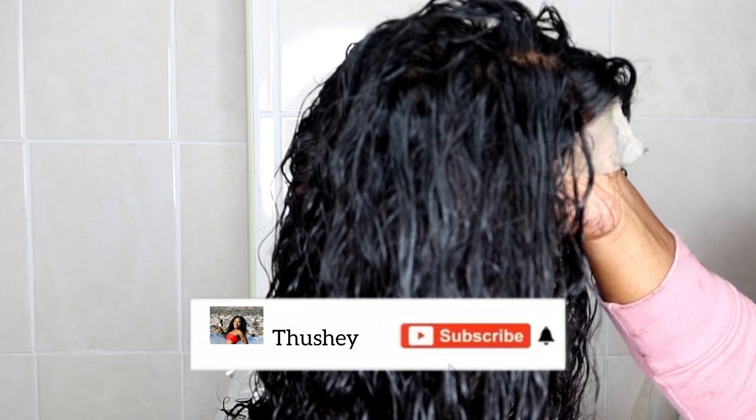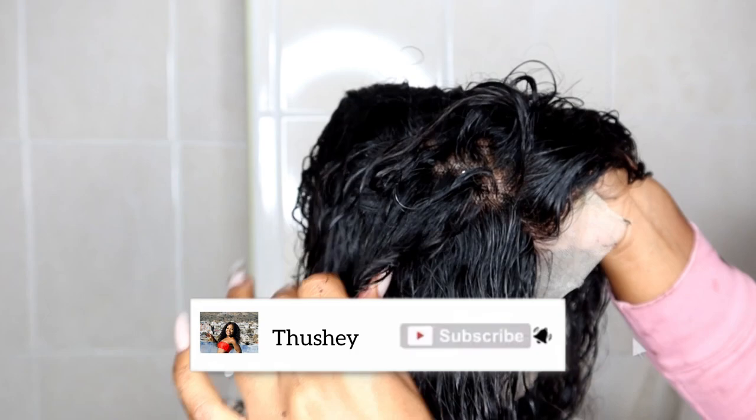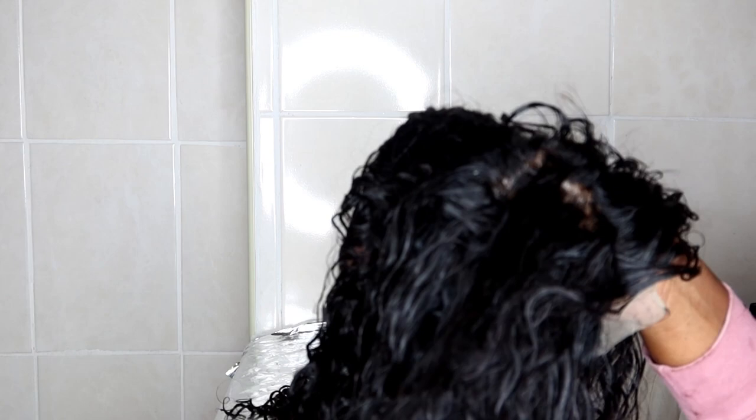That's it from me today! If you enjoyed this video or found it helpful, please give it a thumbs up. If you haven't subscribed yet, you know what to do. Please share this video — it could help someone you know. I'll see you guys next time, love you, bye!